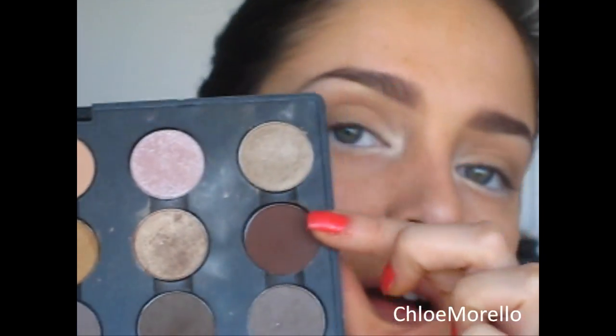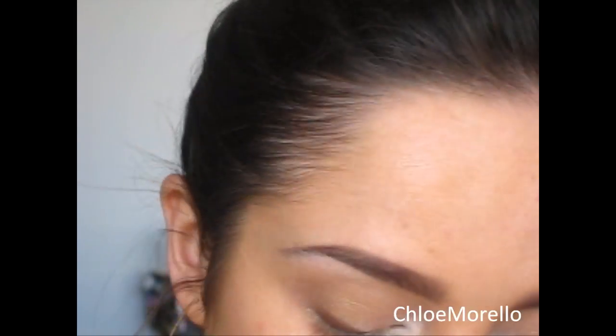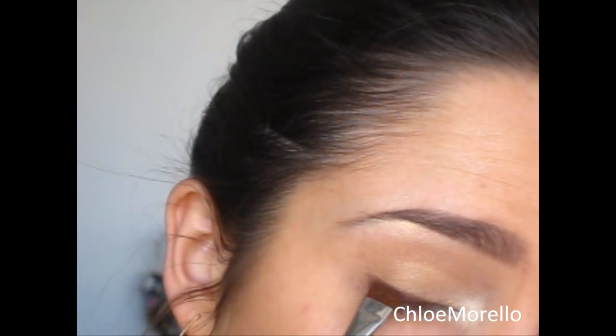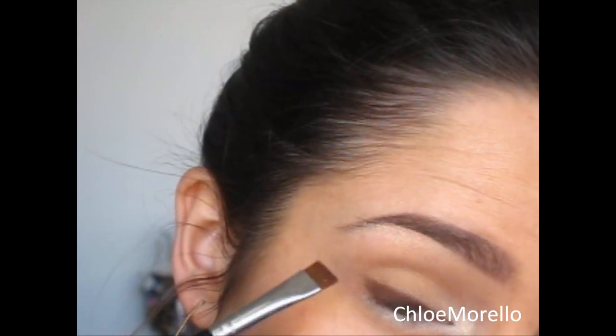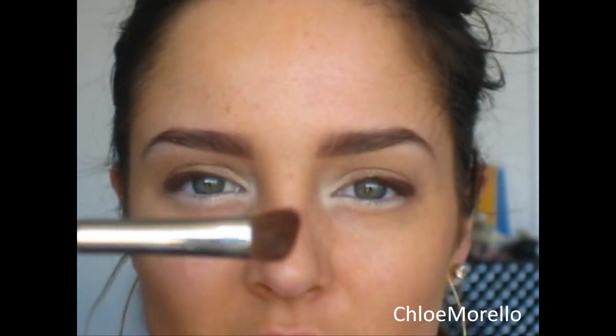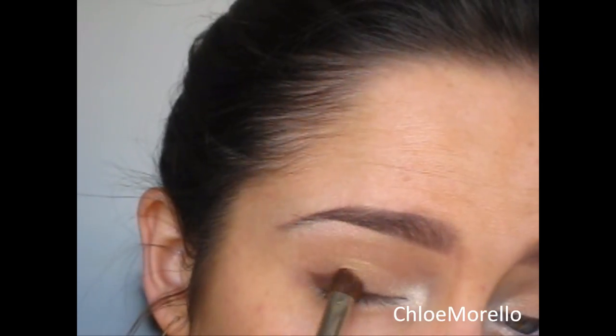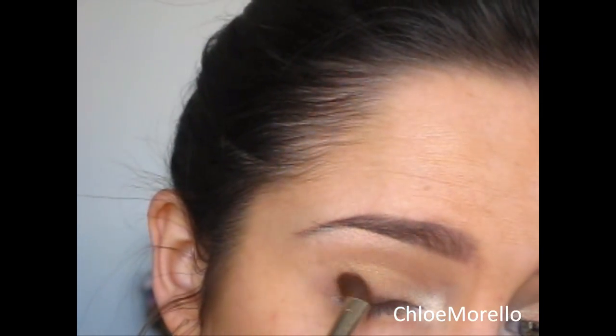Now on my lash line I want to apply a matte brown colour. I'm using Spiced Chocolate from MAC with a flat top shader — this is the E15 from Sigma. I'm going to apply that all on one side of the brush, rubbing it in flat, and pressing this onto the outer half of my eye. You want it to be really opaque. Now you need a soft angled bristled eyeshadow brush and you're going to start blending that in — you're going to need some patience for this. Just run the brush over the Spiced Chocolate continuously until you get a nice blend so that you can't see the start and finish.